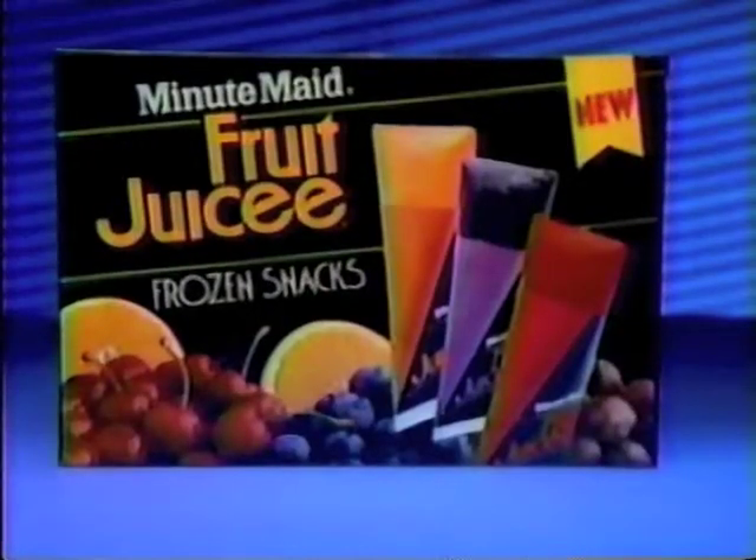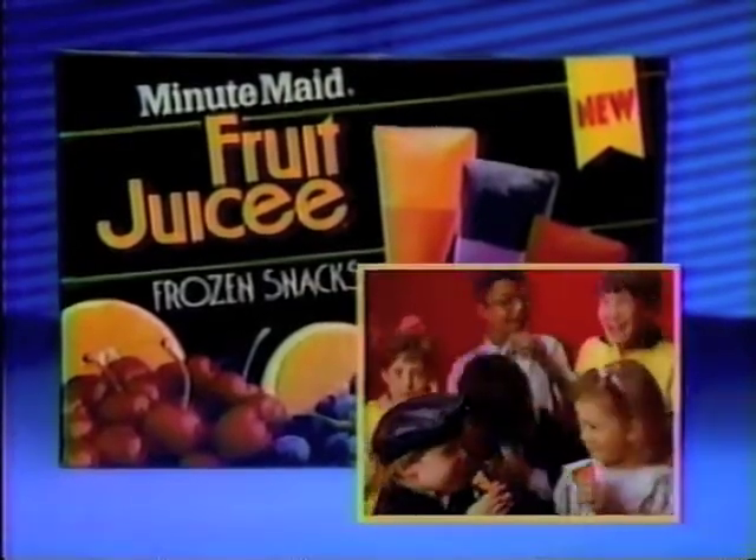New Minute Maid Fruit Juicy, the frozen juice treat you gotta squeeze to eat. No, no. Any opinion?